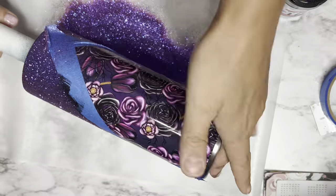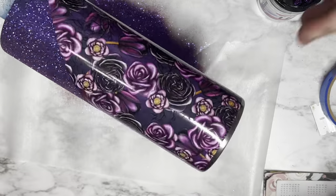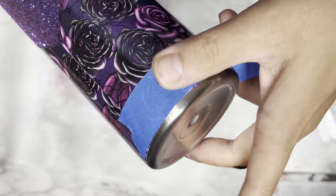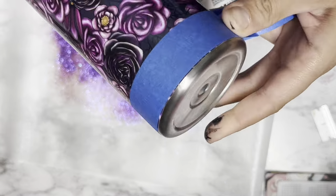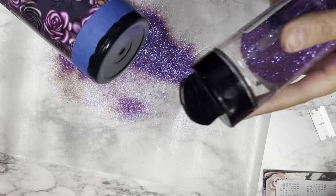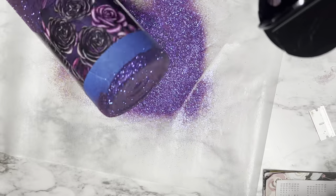Once I'm done applying my glitter, I like to pull up my tape immediately — I don't like to wait. Pulling it up right away should leave you with a nice crisp line. Once I've done the inside V of my tumbler, I'm going to apply more painters tape to the bottom rim and apply my glitter using the same method and the same color paint. By the way, this glitter is called Hype and it is part of my Sugar and Spice Glitter Co collection — there will be a link in the description below so you can check it out.